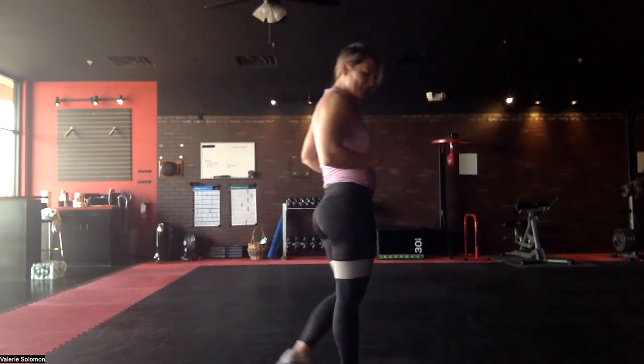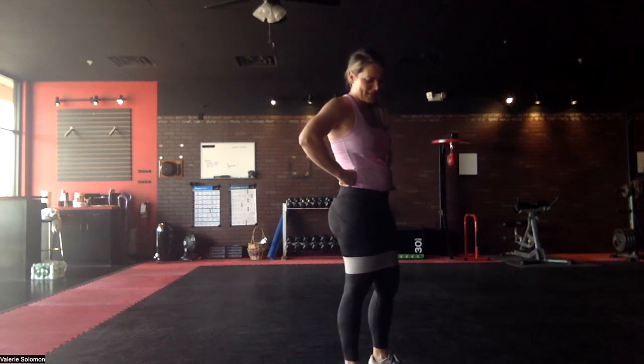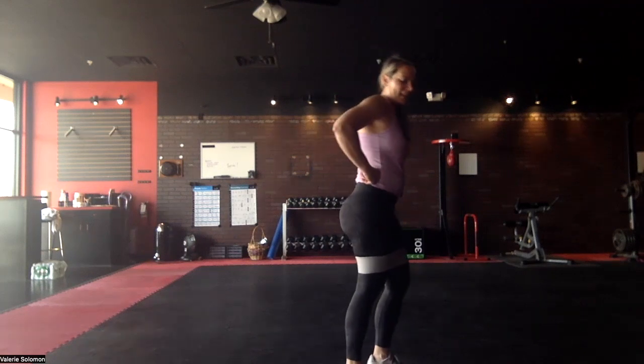We're gonna do kickbacks. If you have a chair or something to hold onto this might be a good idea — I should have told you to grab something — but if you don't, just hold your balance like me. Kickbacks.